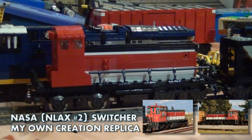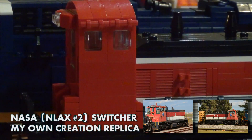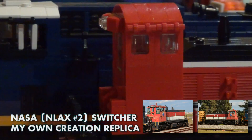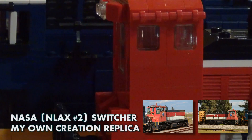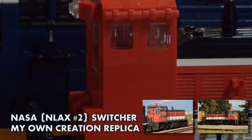We're going to take a quick look at the details on both sides. The cab end of the switcher is very simple. It uses a classic 1990s train door on the back and train windows to imply the actual details — the arrangement of it actually looks like the real deal.